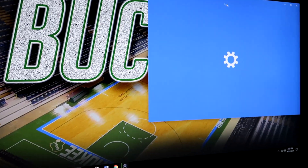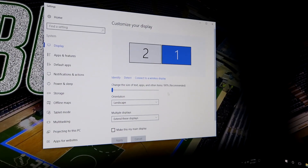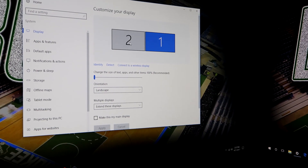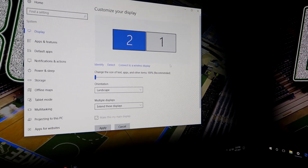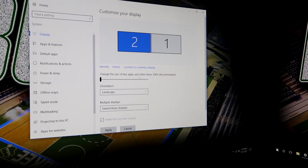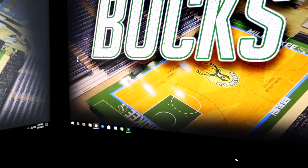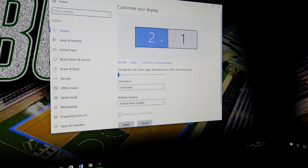I have an HDMI splitter, but you don't need that. My main display is on this monitor and my other display is here. This is my second monitor but this is my main display, and this is my first monitor but it's kind of my backup — it's just how I have them connected.